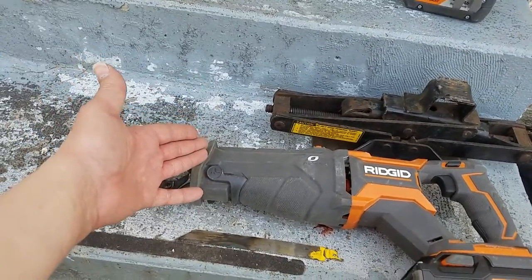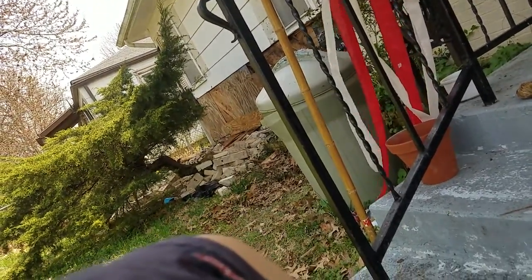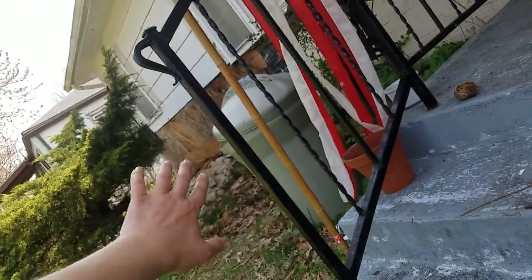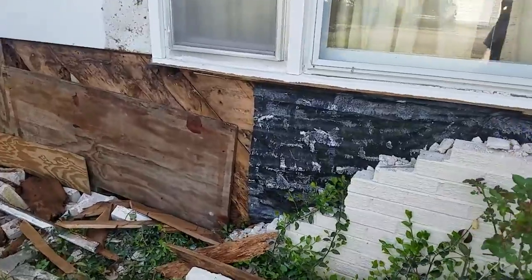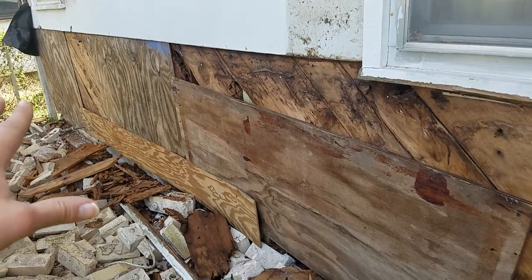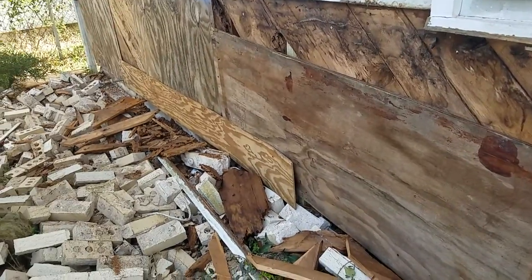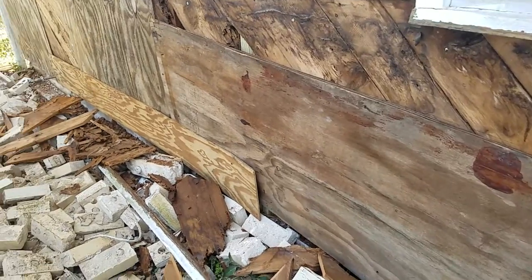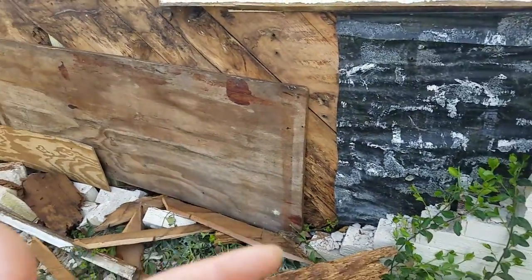Do not sawzall through cords because you'll shock yourself or worse - you have to be mindful of what you're doing. I've removed a lot of drywall on the inside and that's how I discovered behind these bricks was completely rotted. Everyone tells me to quit finding more problems, but yeah - the more problems you find the more you can fix, and the next person who buys this house won't have to deal with it. Take pictures at the very least, take video, show everybody what you're doing and that you're doing it up to code.